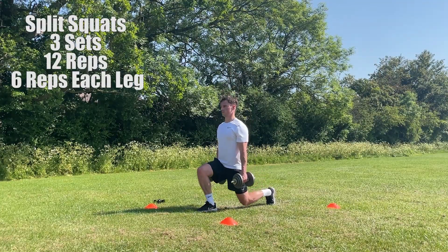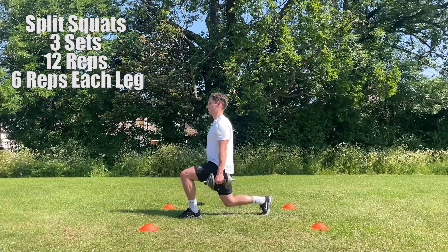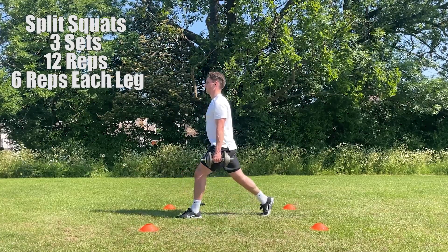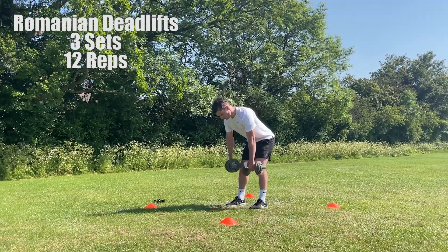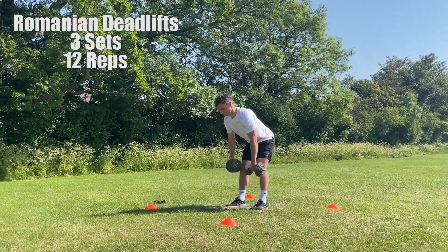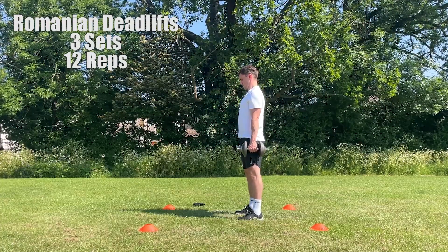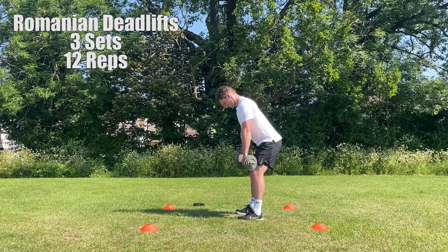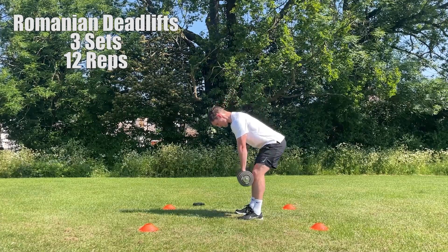The third exercise we're going to perform is split squats. For this exercise you want to start in a split stance position and then proceed to lower your hips and flex your knees so you're just above the ground. As soon as your back knee is just above the ground you want to stand up and return back to your starting position. Look to perform 3 sets; each set should be 12 reps, 6 reps on each leg. The fourth exercise is going to be Romanian deadlifts. For this exercise you want to stand with your feet around shoulder width apart holding the dumbbells down by your side. You then want to hinge forward at the hips whilst maintaining a neutral spine, bending slightly at your knees as you go down. As soon as you feel it's tight between your knees and toes, you want to drive the weight through your heels and back into your starting position. Look to perform 3 sets; each set should be 12 reps.